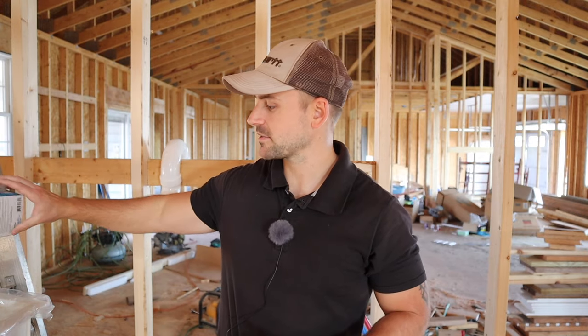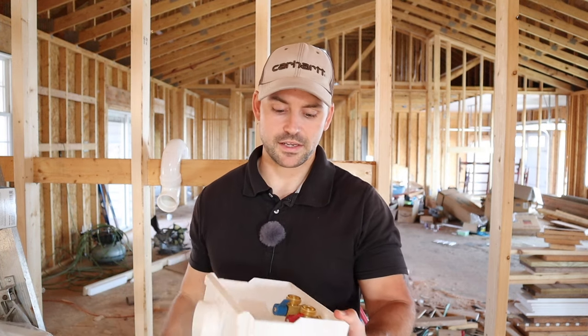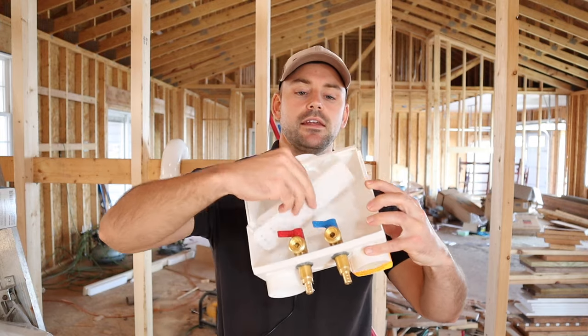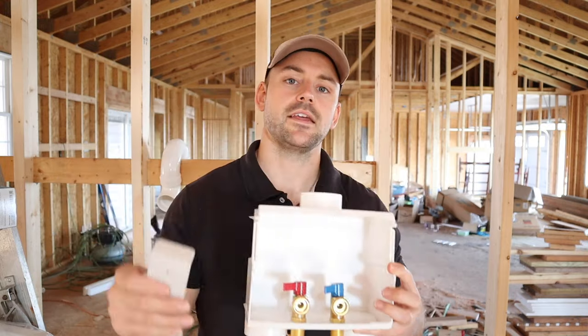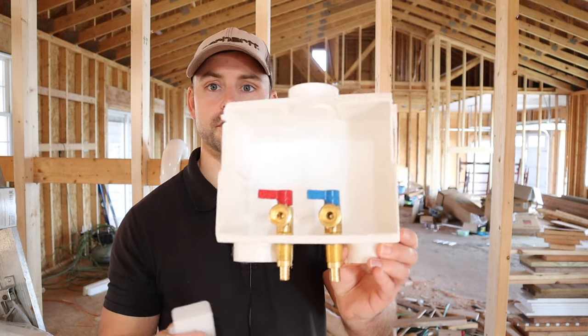So what you're going to find in this box — and no matter what brand it is, it's usually going to be about the same thing inside these outlet boxes. We've got the actual box, and then it comes with these straps. All these straps do is clip on the sides and give you a way to anchor it to the two-by-four or two-by-six wall, depending on what you have for framing material.